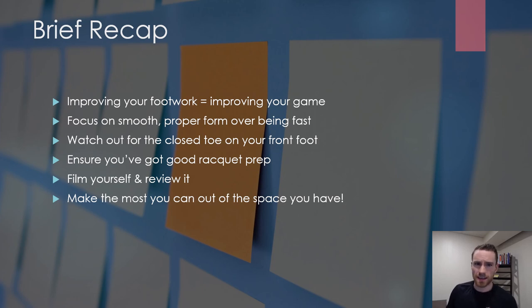A brief recap of what we looked at today: improving your footwork is one of the best ways to improve your game and prevent injury. Don't worry about being fast at first — focus on smooth, proper form and you'll be amazed at how fast you'll become in a short period of time. Watch out for that closed toe on your front foot; keep it open to help prevent injury. Make sure your racket prep is solid — having it down at your side builds really bad habits, especially come game time. Film yourself and review it: are you taking extra steps? Are you preparing your racket in time or are you trying to go too fast? Video of yourself is a great way to make improvements and adjustments quickly. It's difficult to replace on-court drills, but making the most of your situation is a great way to gain an advantage over your competition. Next week we're going to look at something that pairs really nicely with footwork: quickness and agility. My name is Mitch Braley with Racquetball Canada — thanks so much for watching and we'll see you all next week. Take care and stay safe.